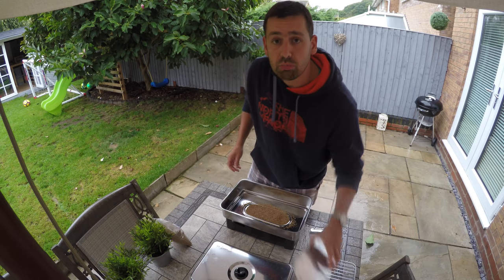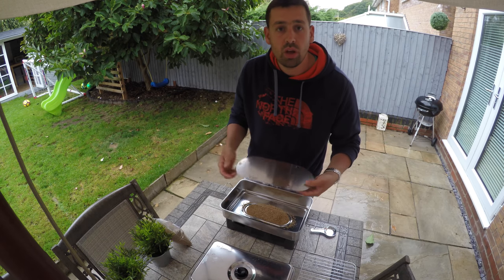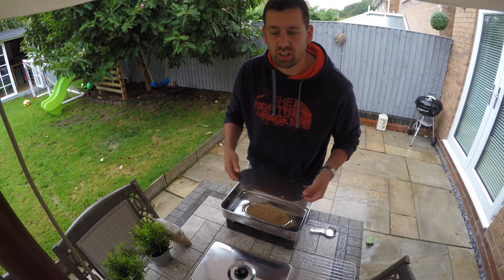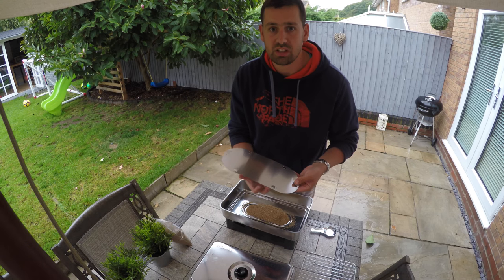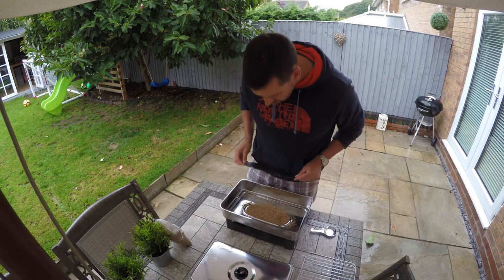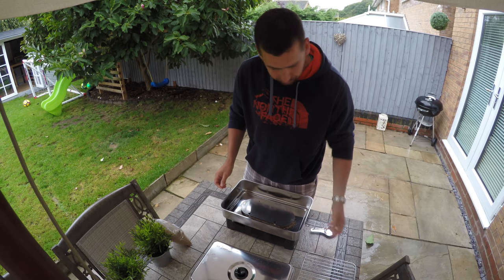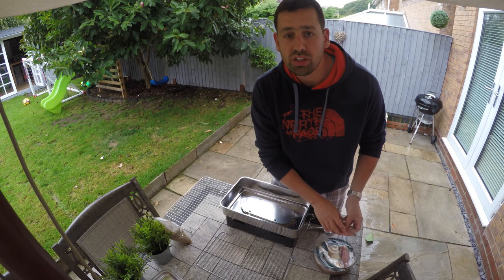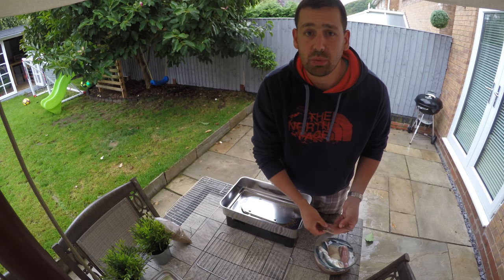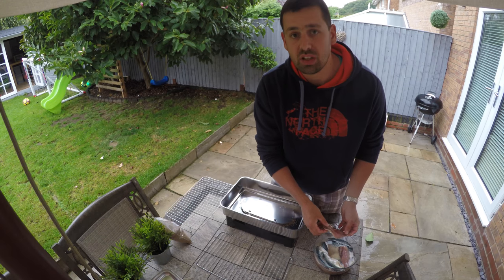On top of that dust we put a bit of a protective cover. That stops the heat rising straight through and cooking the fish — it's not just heat we want. Even though it's a hot smoke, we want to keep the temperature as low as we can, so this is a bit of a heat shield. It sits just on top of the oak dust. I'm going to put all these fish on the racks, laying them skin side down, because that skin will help protect them and stop all the flesh from peeling off if it were to stick to the bars.